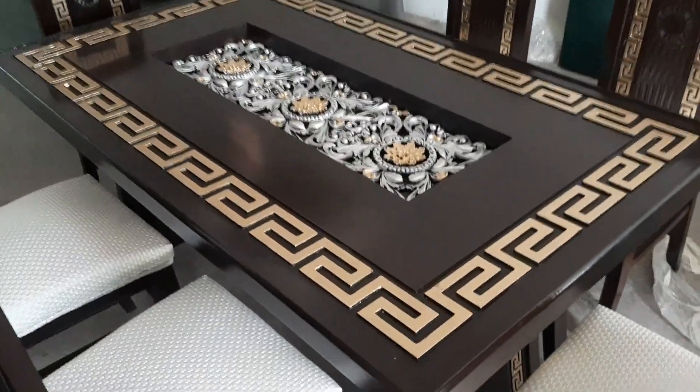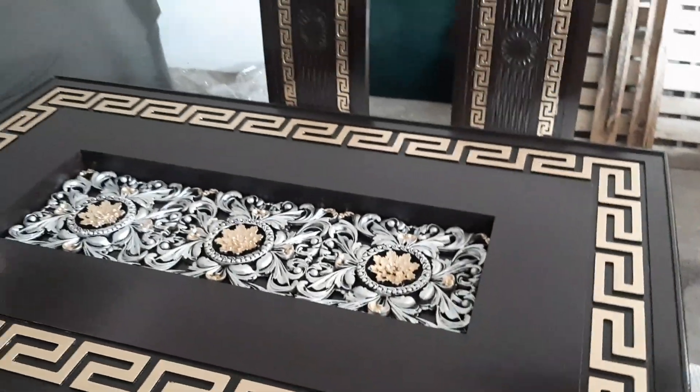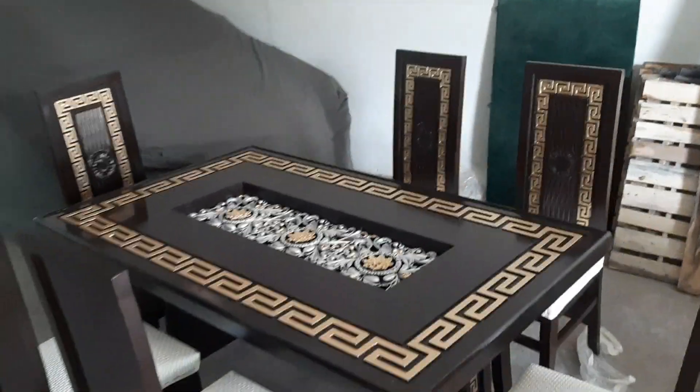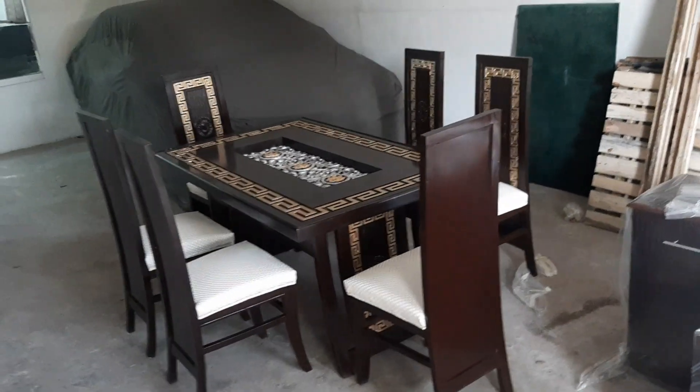Behtareen look hai, iski shining aap dekh rahe hai, yeh iski upar bhi design bana hua hai. Yeh six kursiyon wala hai, six chair wala hai.